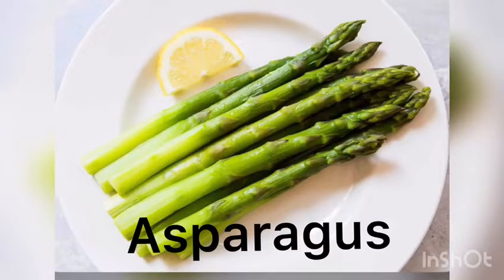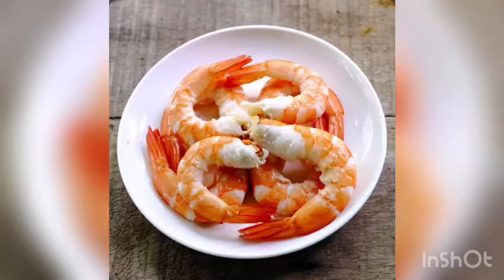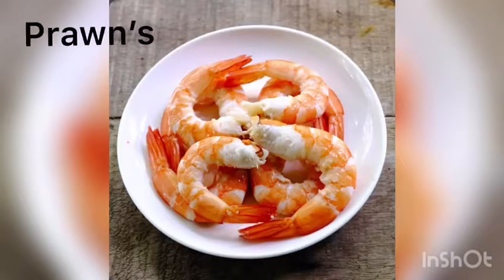Hello everyone, welcome to my channel. Today we have a spaghetti recipe with asparagus and prawn.